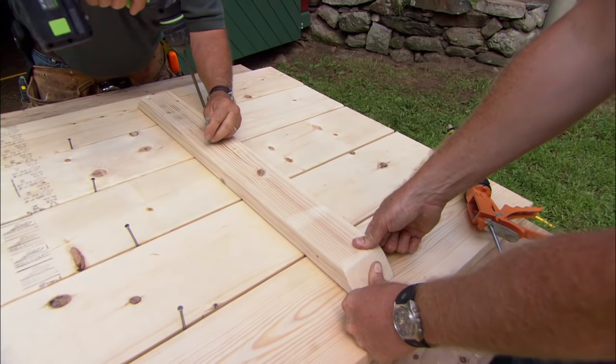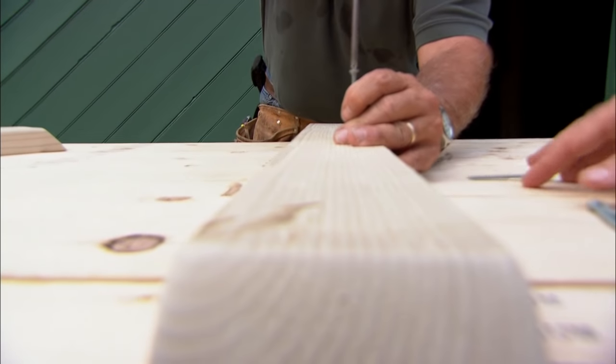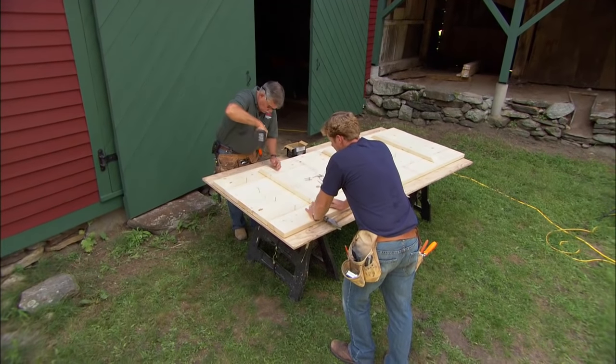I cut both ends of the cleat on a 45-degree angle — that way if you bump it with your knee you won't get hurt. I'm staggering the screws on the two-by-four so we don't split it, but I'm also keeping the screws about an inch to an inch and a quarter from the edge of the two-by-eights, trying to bite as much of those two-by-eights as you can. I'm gonna put the two outside cleats about 16 inches in from the end.